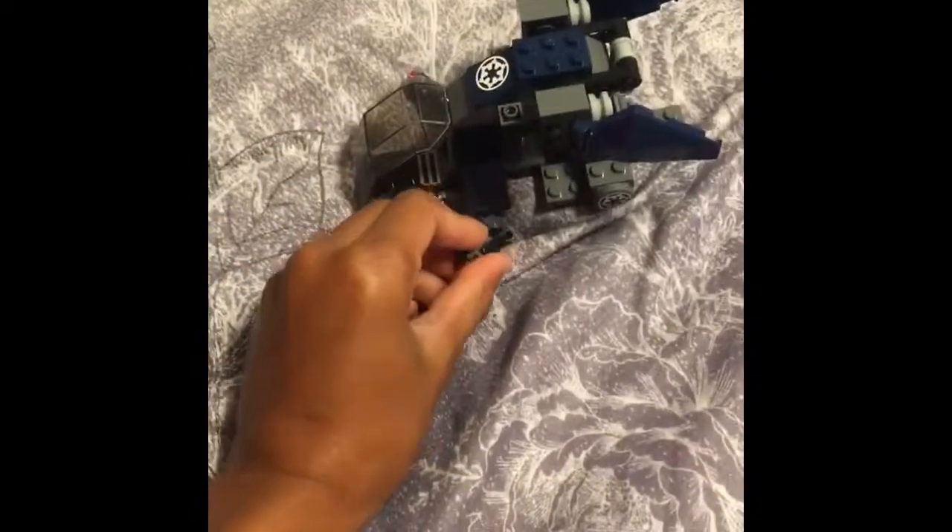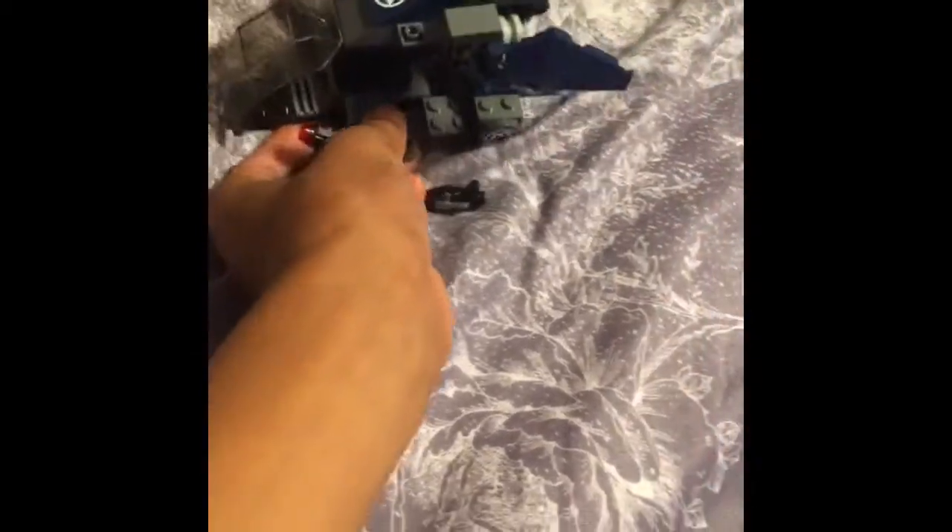There are four guns. Here it is with the guns. There's the cockpit — I forgot where I put the control panel so he can pilot it. I'll put him right there.